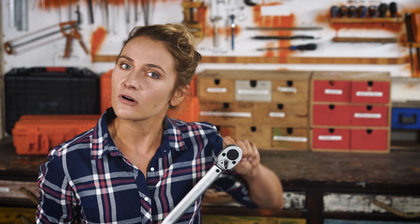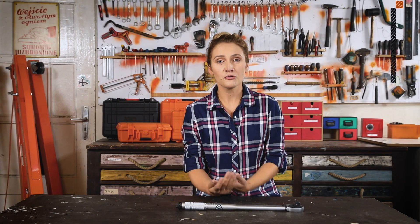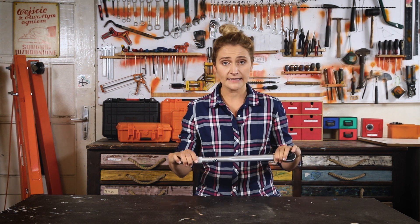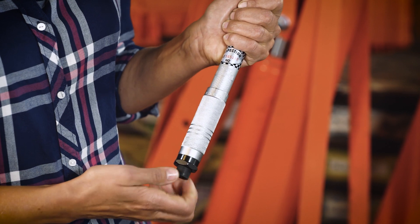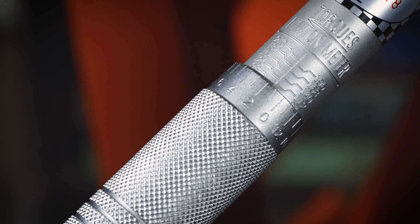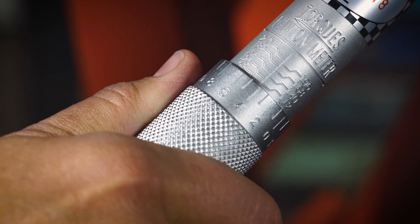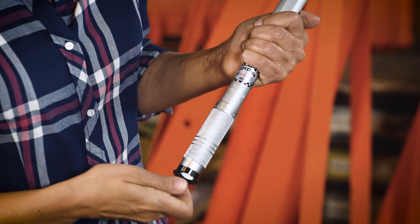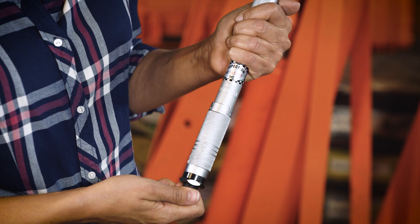Now you have almost all the required knowledge to operate a torque wrench — except how to use one. There are a few different types of torque wrenches, like a beam, breakback, and the most common, which we have here: the click-type torque wrench. To set the desired torque, you will have to loosen the bolt at the end of the wrench, then twist the handle until it reaches the proper torque. For example, we need 105 Nm — twist it until you get 100, then half a twist to get 5 on the smaller scale. After you have finished setting the torque, close the nut at the end of the wrench.